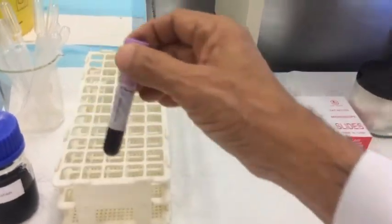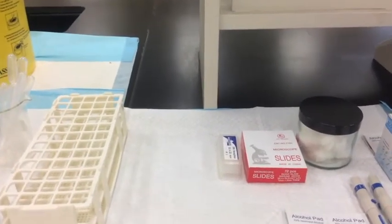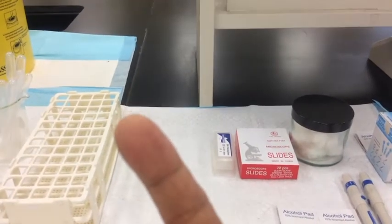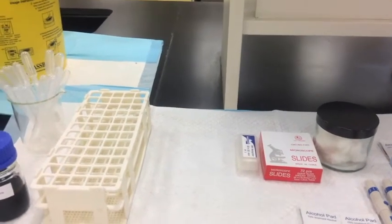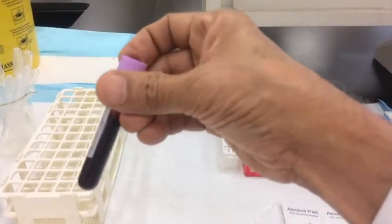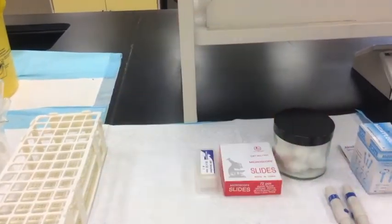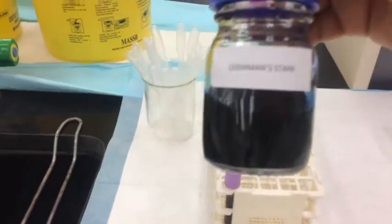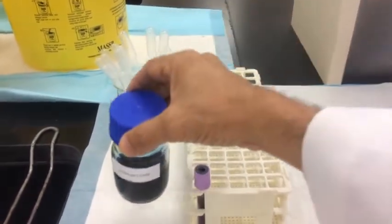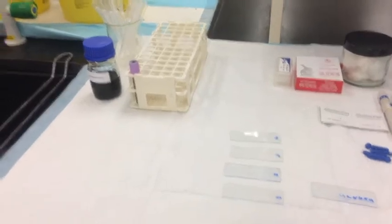We also need cotton balls and the blood sample itself. The blood sample can be obtained as capillary blood from the fingertip, or if you need a bigger sample size, venous blood mixed with an anticoagulant called EDTA. To stain the slides we use the Leishman stain.